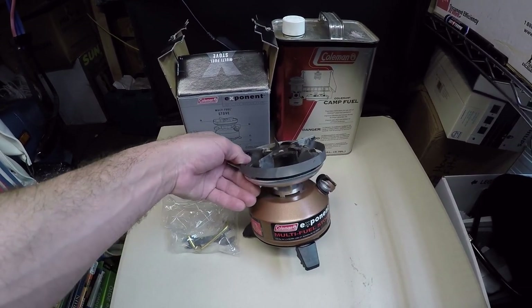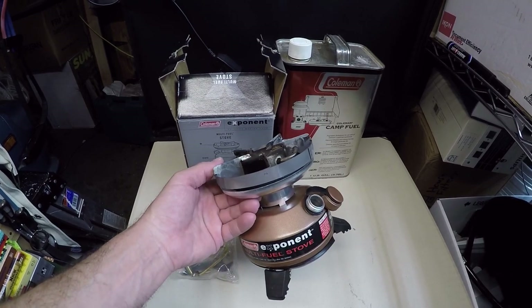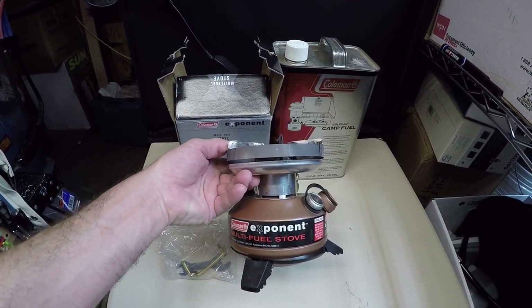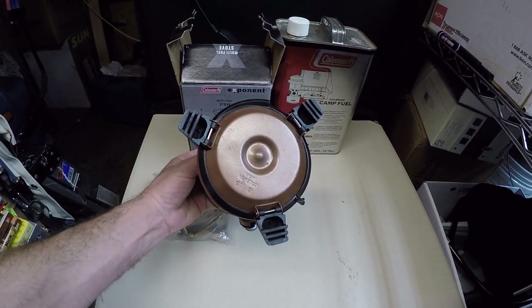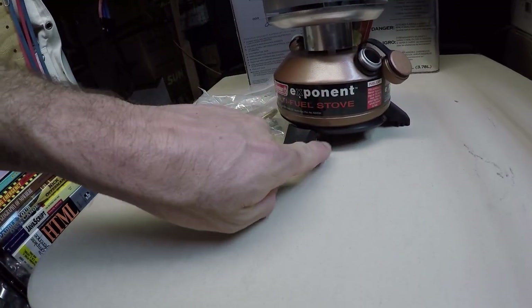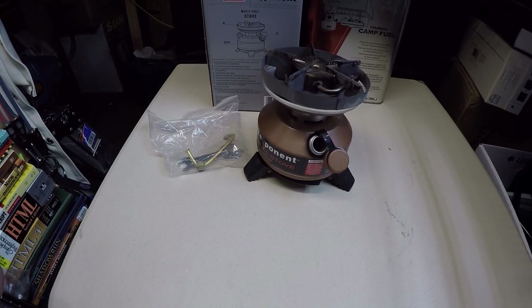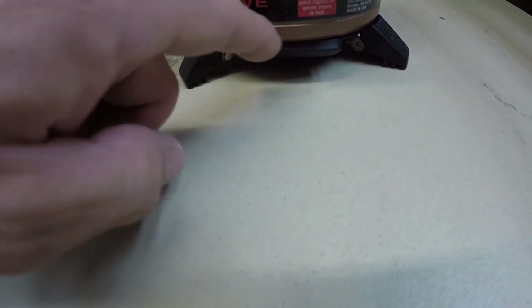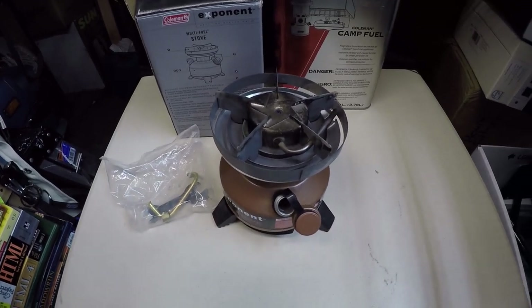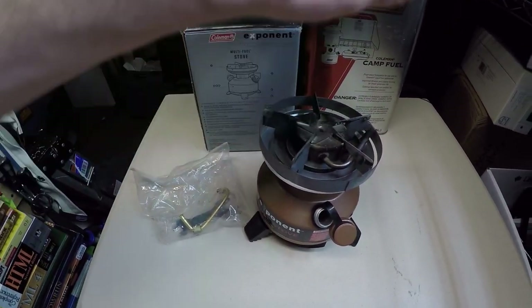These stoves are all going to be along the lines of car camping, not backpacking — but this would be the closest one you could actually use as a backpacking stove. It's a little on the heavy side but very high quality. It has little fold-out legs on the bottom, and this little tapered plastic piece is actually an adjustment: if you're not on level ground, it moves one of the legs to allow adjustment for sitting on the side of a hill. It's a very ingenious design.